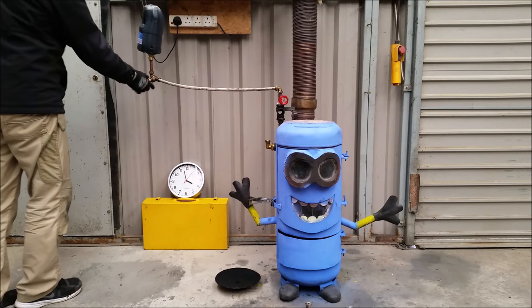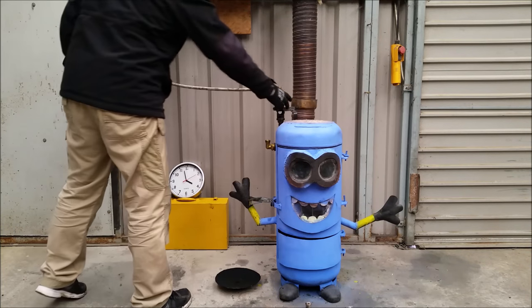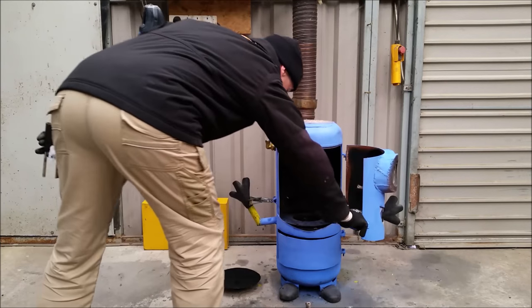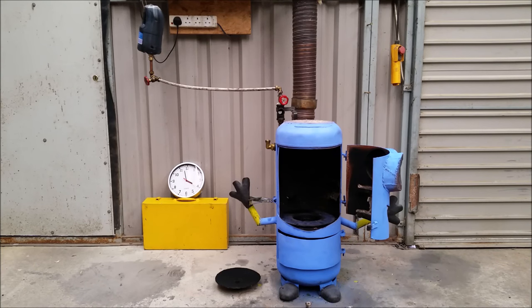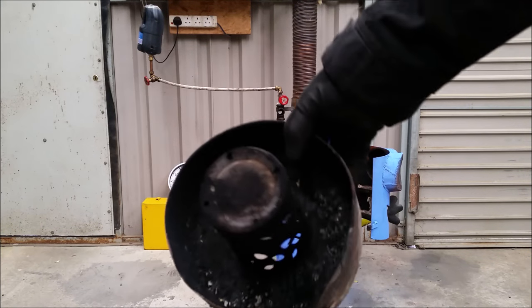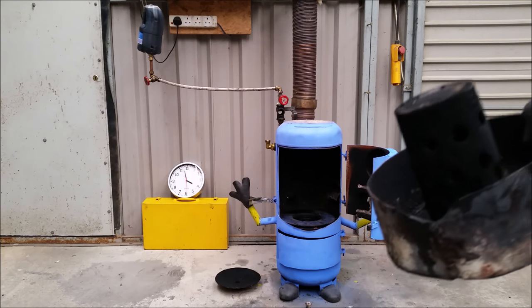I've put a tin connector at the bottom, going through a valve — this valve is open, this valve is closed — down through the unit and it reappears inside. This is the oil line.